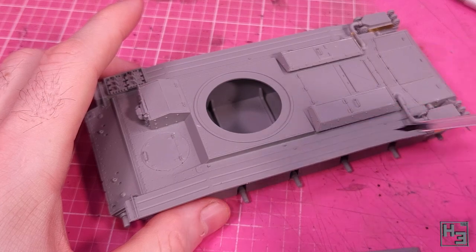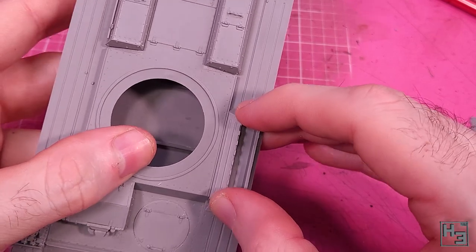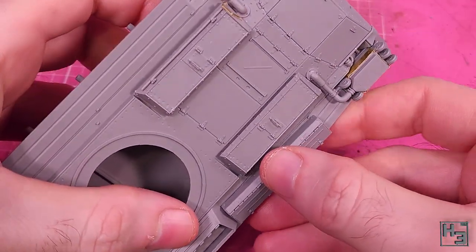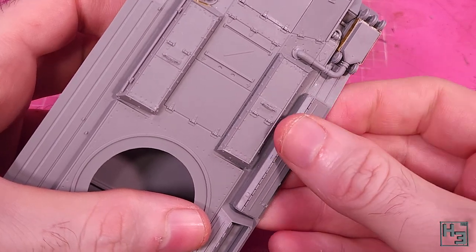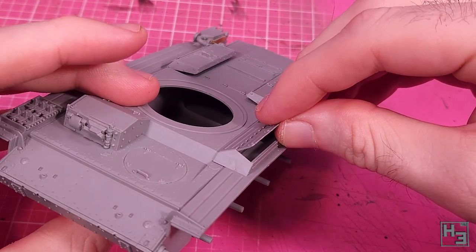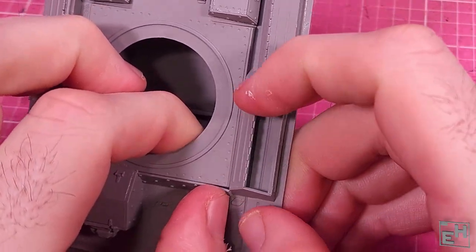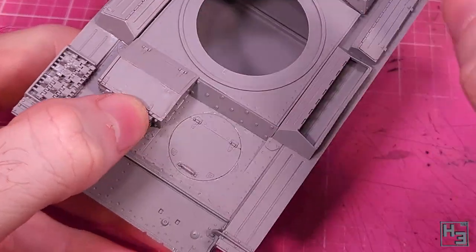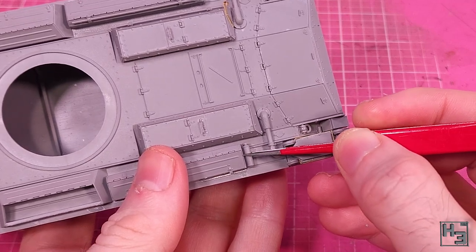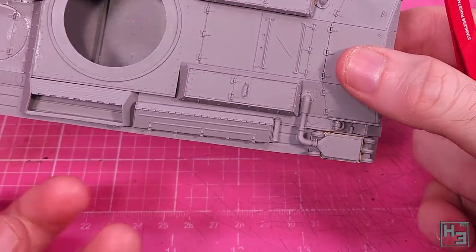There are another two stowage boxes which are a bit shorter and wider, and they go together in exactly the same way as the other two, though no additional tool parts. These two go onto the hull next to the turret ring area. I've decided to model one of these open, and I plan to put some tools in there from a mini art set. The long thin boxes go on behind those, and there's a couple of guide knobs to help with these. I did consider gluing this toolbox lid into place, but I didn't know if the turret would interfere with it, so I just left it off.